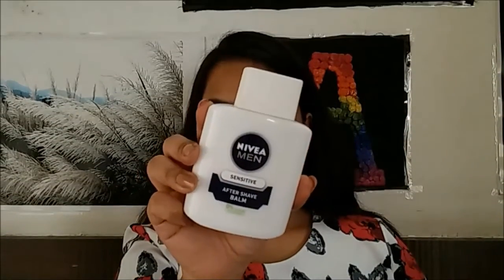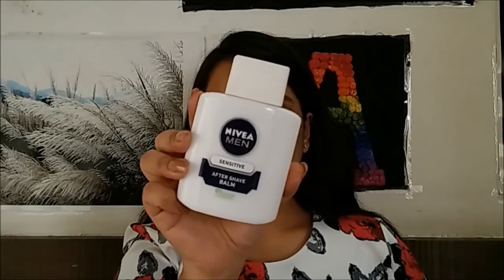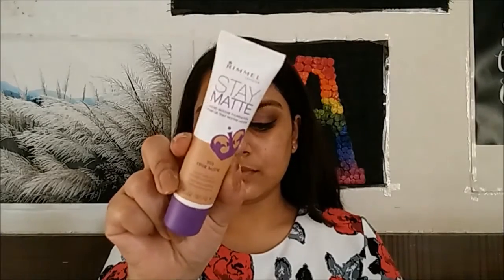Moving on to the face, I'm going to apply a primer — this will help your makeup last longer. Once that's done, I'm going to use a medium coverage matte foundation.